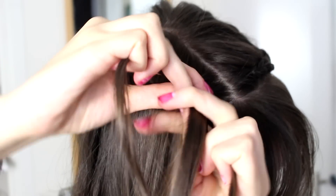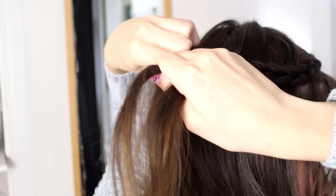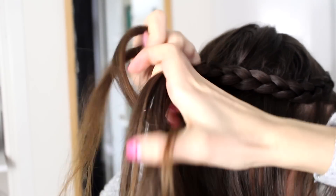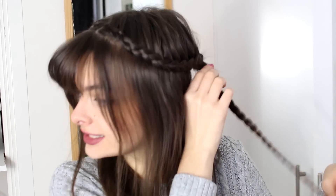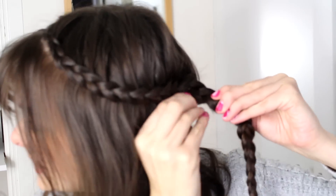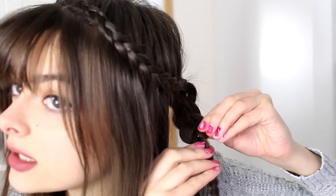Now I'm going to do the exact same thing on this side as well, so make one more of these braids. Now I have two braids right here and what I'm going to do next is take each of these and I'm going to fluff them up, which means I'm going to tug on the sides of my individual braid loops and make them really big and fluffy and flat, just like that.